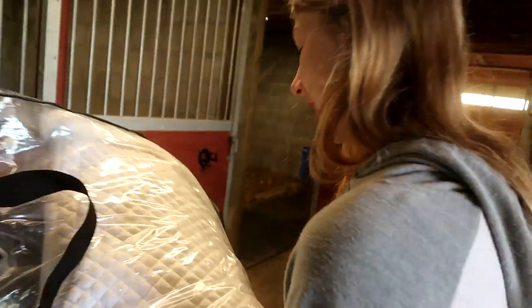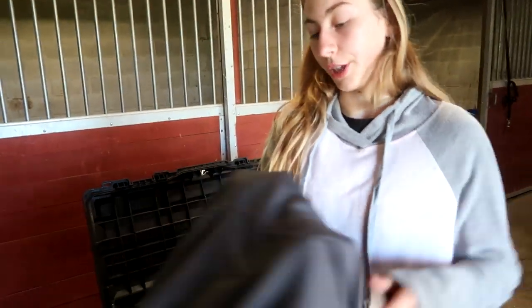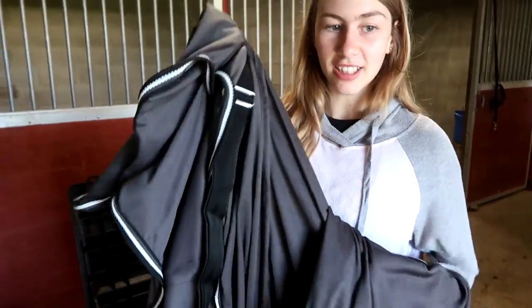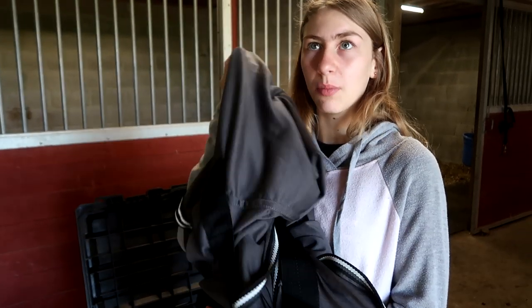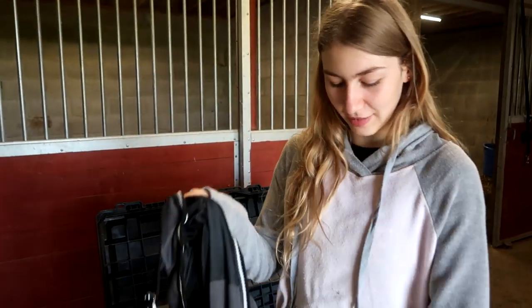First in is my show cooler. Would you believe that we've never ever used this yet? It's still kind of cold here. It's not like the cooler that you use to cool down your horse in winter — it's like a show cooler, and you can put it on in the morning when it's all foggy for your show. Fiona told us to get it, so we did.